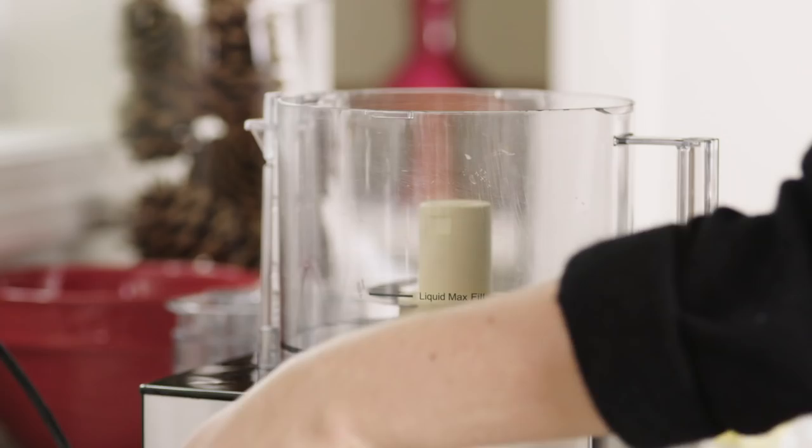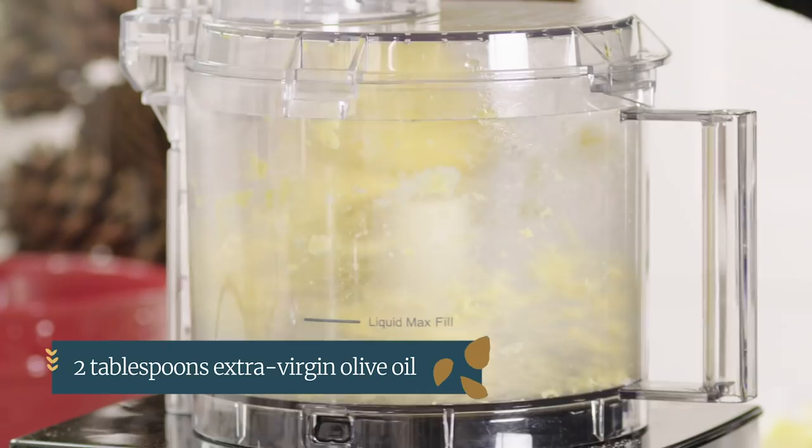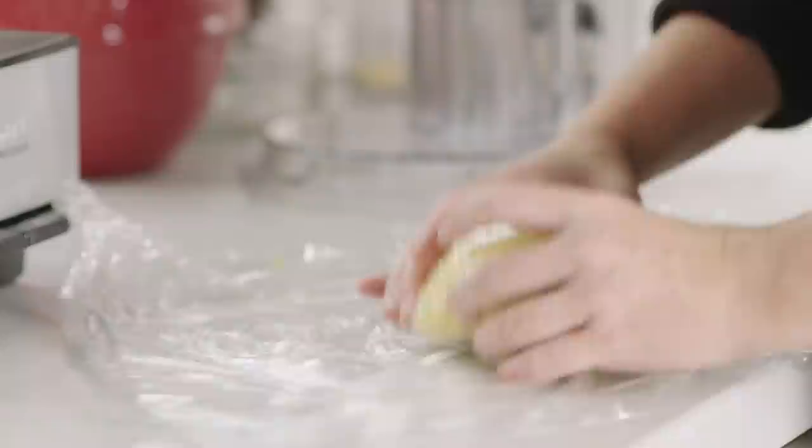I made my pasta dough earlier today — super simple. I just added 10 ounces of all-purpose flour, 6 egg yolks plus 2 whole eggs, and 2 tablespoons of olive oil. After I made the dough I kneaded it on the counter for a couple minutes, wrapped it in plastic wrap, and let it sit on the counter for about an hour.